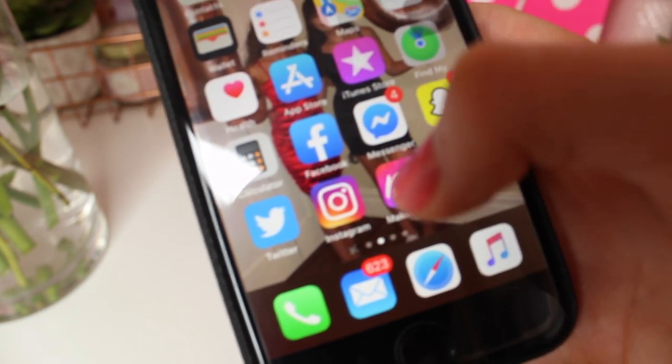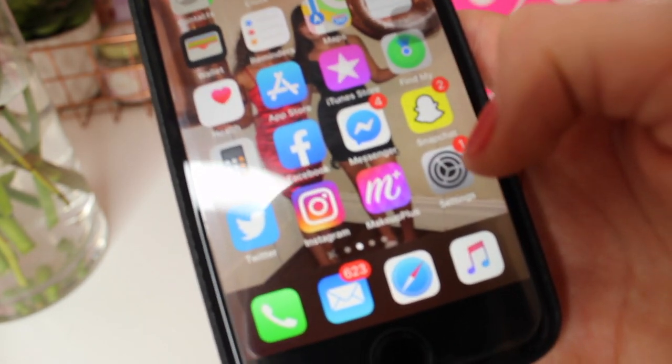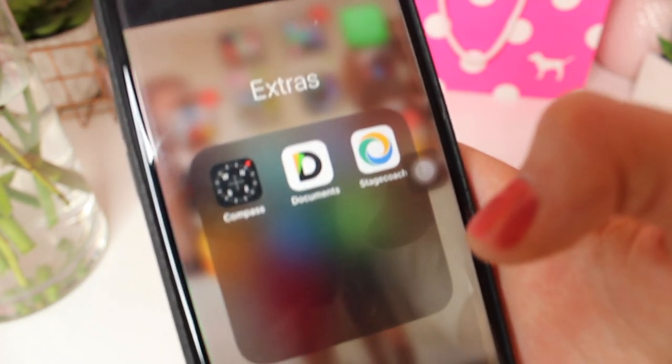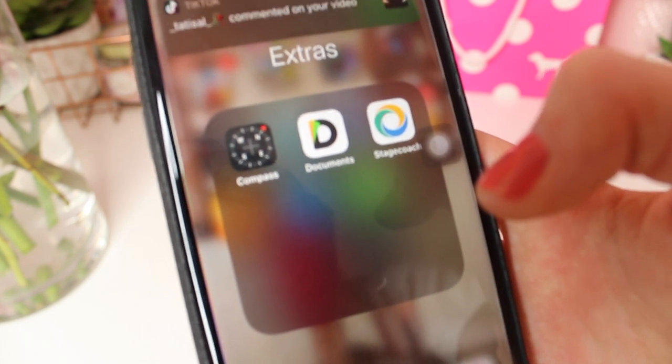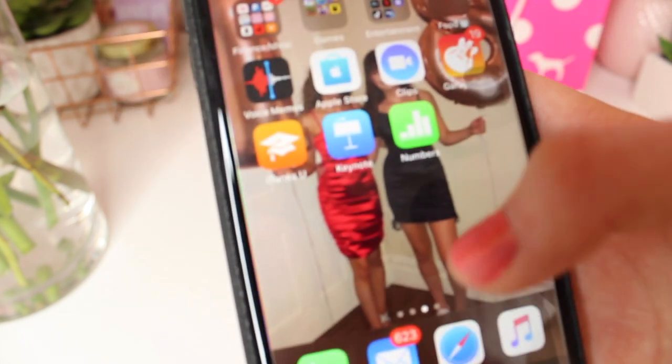I have Settings, Phone, Emails, Safari, Apple Music which I don't use. My first folder is basically extras — really random things like Compass, Documents, and the bus timetable app, just in case.